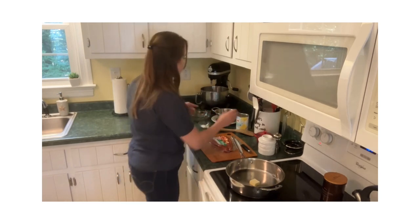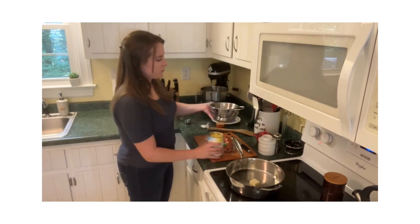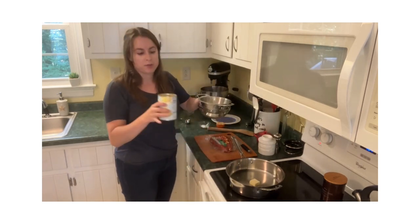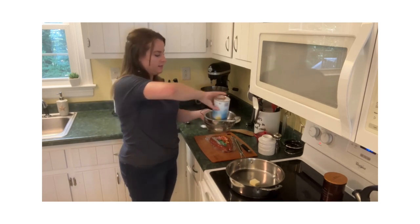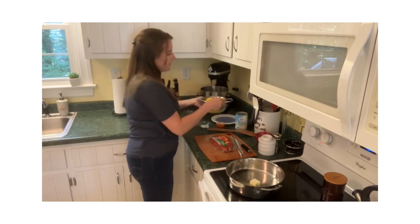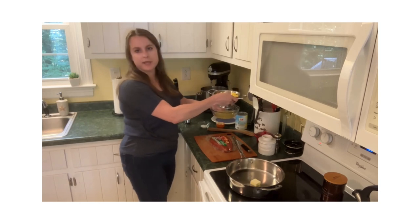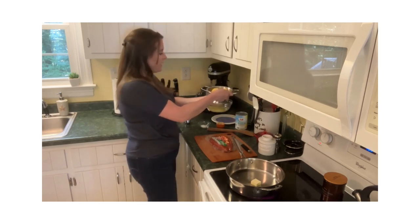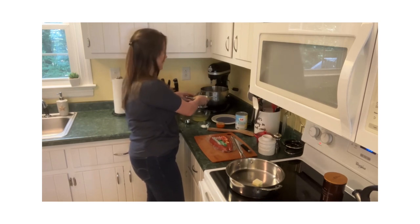First up, I just want to start draining the pineapple. I find the easiest way to do this is just have the colander in a bowl, because we do want to preserve some of this juice. Dump it right in and make sure you fully drain it, then set the colander on a plate to catch anything else that drains, and we easily have the juice reserved for later.